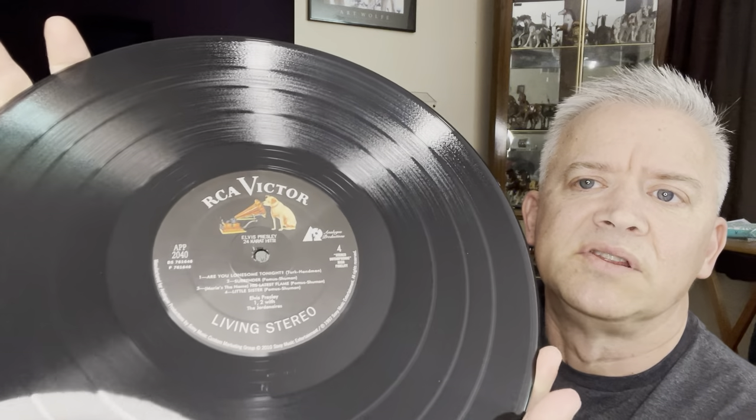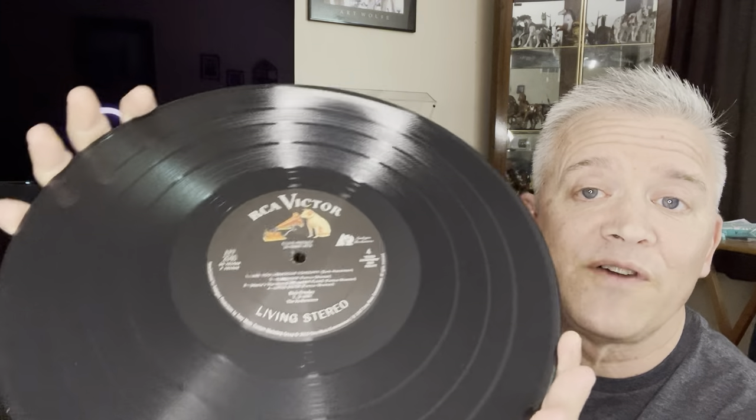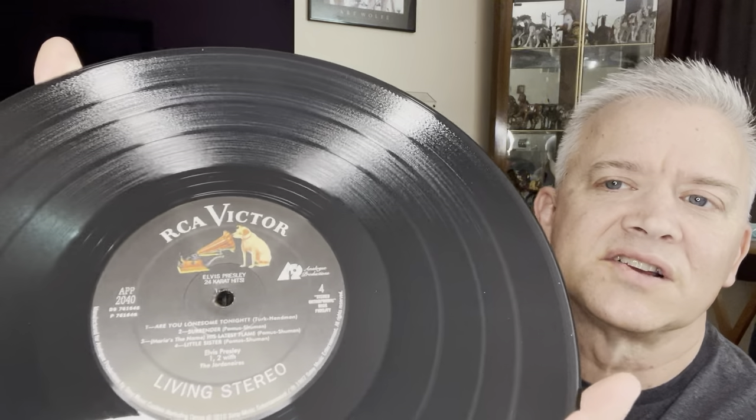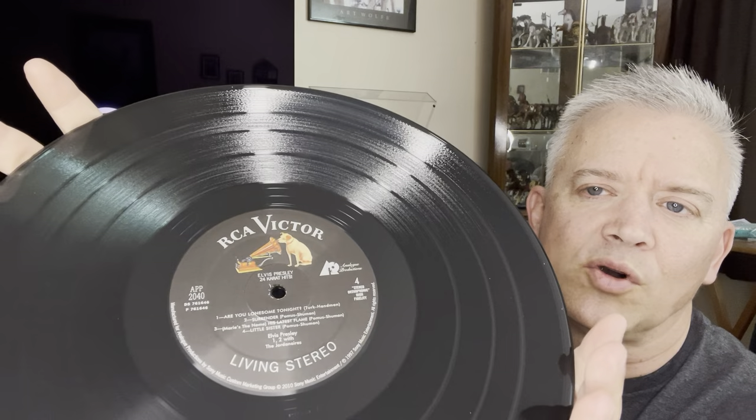It's on the silver label. I don't think they're 200 gram like the Essential 57 and Elvis Back are — these are 180 gram. The silver RCA Victor Living Stereo. And it's 45 RPMs, and they do sound really good. It has the Analog Productions label on it — I wish they would have left that off. If it was just the RCA Living Stereo it would give it a little more of that vintage look. But it still looks really cool. I know, I'm being picky.